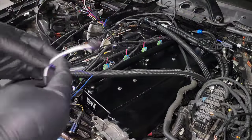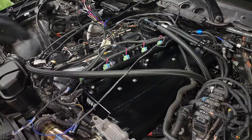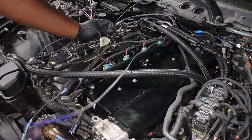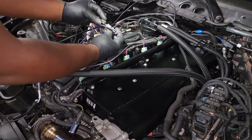The first connection on this harness is the intake cam position sensor, located right here on top of your valve cover. Unplug it, plug the plug-and-play harness into the sensor, and also plug the other end into the engine harness.